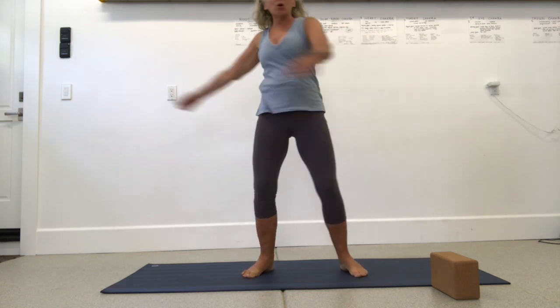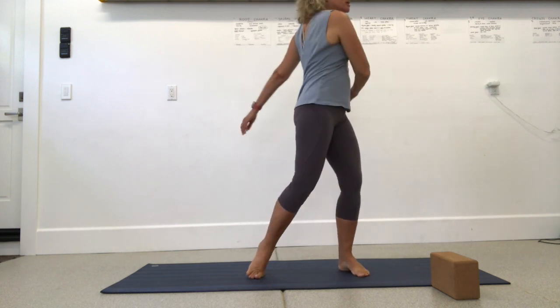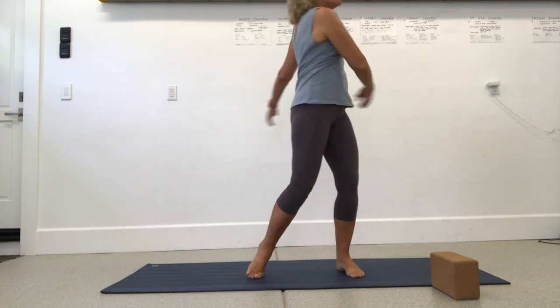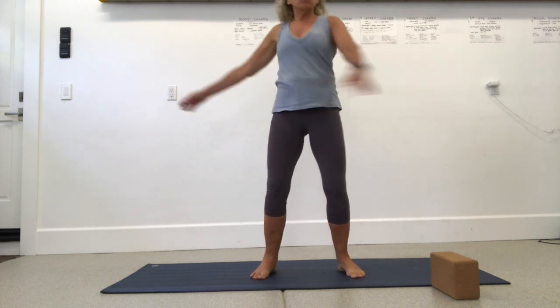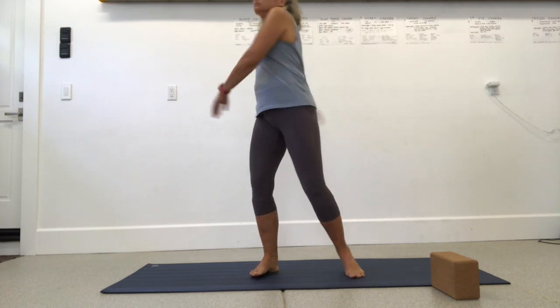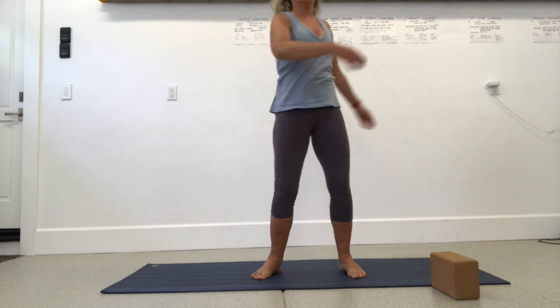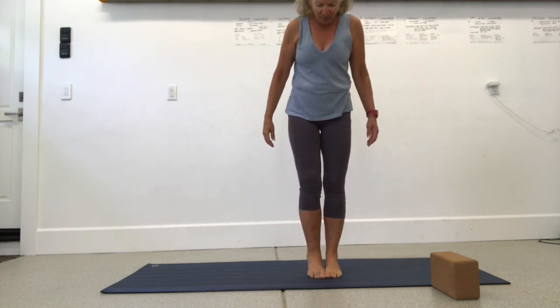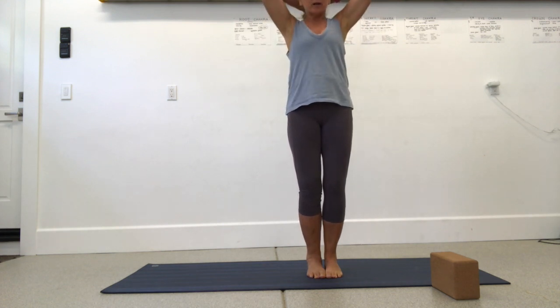In this session we're going to work the whole core. We want to work real slow and maintain our breath — you never want to hold your breath when doing any core work. Breathe in through your nose and out through your mouth for the entire session. This is not going to be the type of yoga session you'll want to do right before bed — it's going to be pretty energizing.